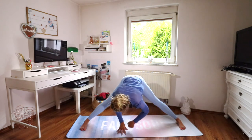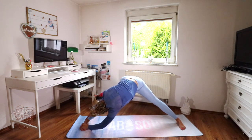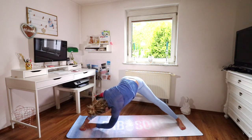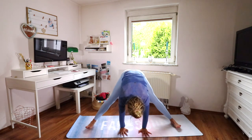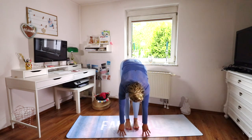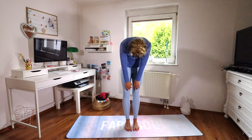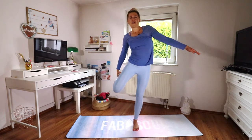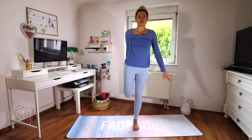Then switch sides and go over to your right leg. Slowly crawl back into the middle, heel-toe your feet together, and then slowly, one vertebra at a time, rise up to standing — shoulders are last to rise.